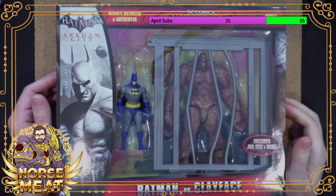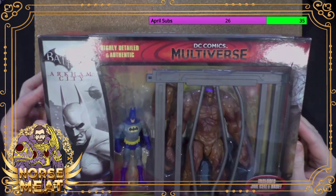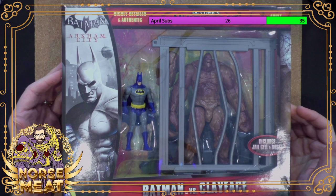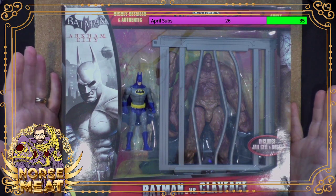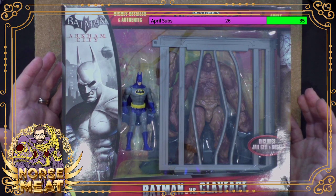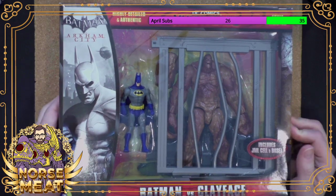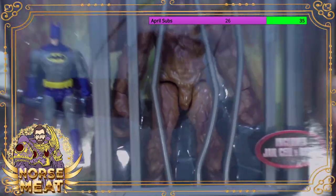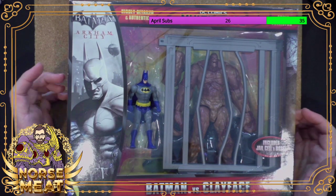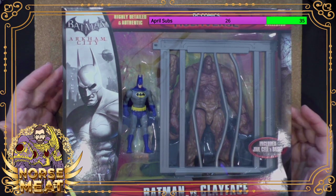This is not our first foray into Mattel's now defunct DC Comics Multiverse line. Typically this line consisted of 4-inch action figures. They did a couple of these larger scale sets. We actually opened one of these that had Solomon Grundy in it several months ago.